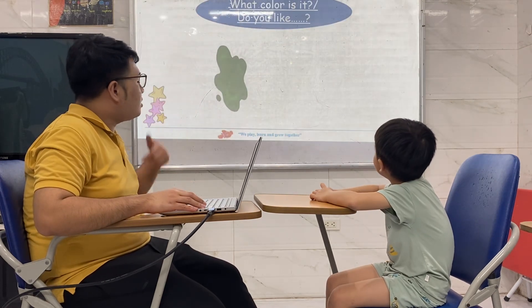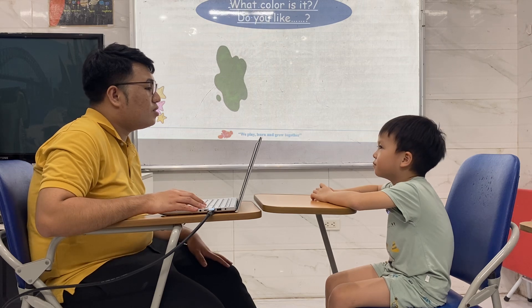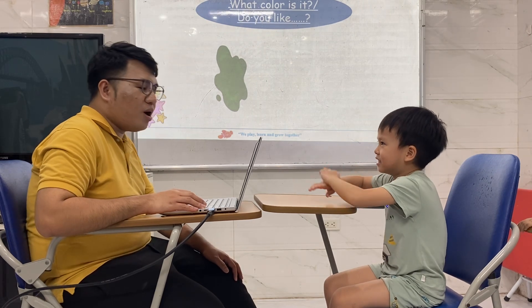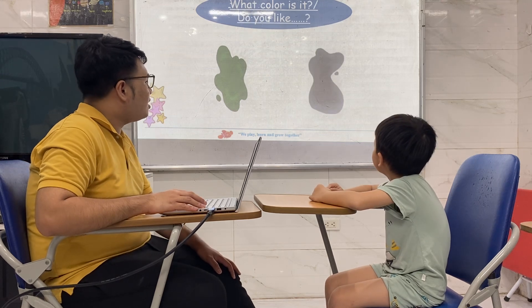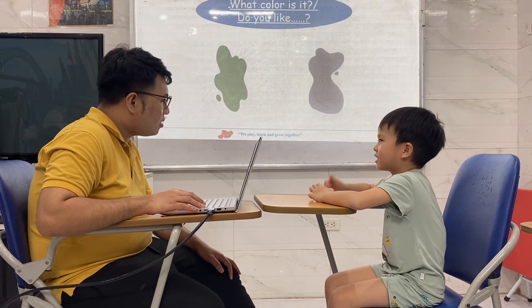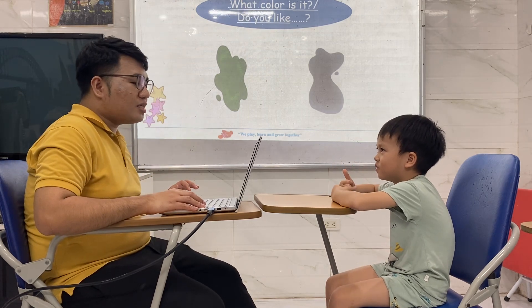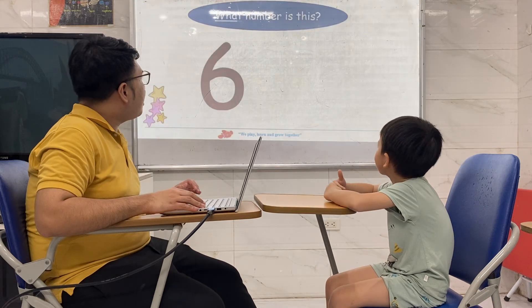What color is it? It's black. Do you like black? Yes, I do. What color is it?